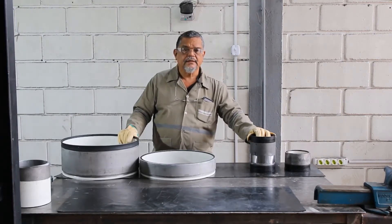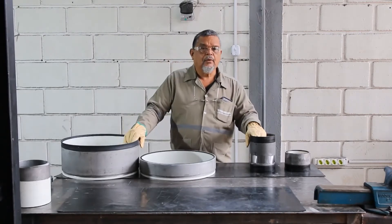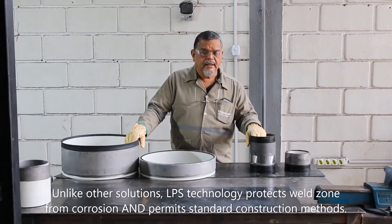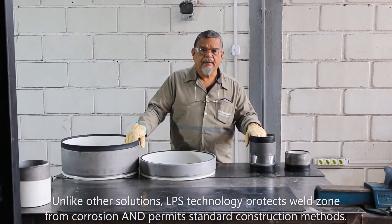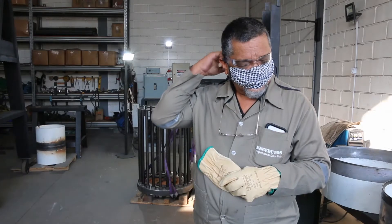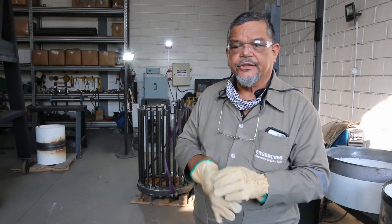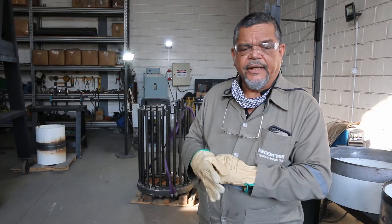We designed something to be used in the field the normal way pipelines are built. In other words, every single pipeline construction operation performed on a pipeline that uses our system is performed the same way as if it were a bare pipeline. We are now going to demonstrate the insertion of an LPS sleeve into an 18-inch pipe.